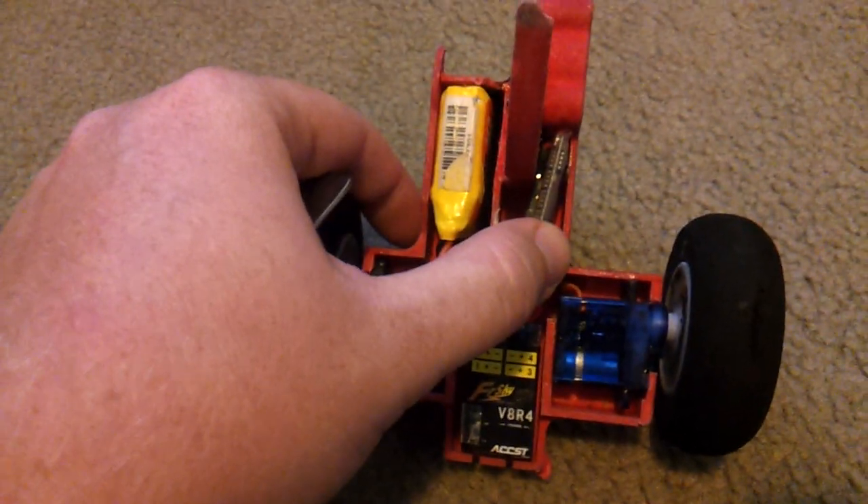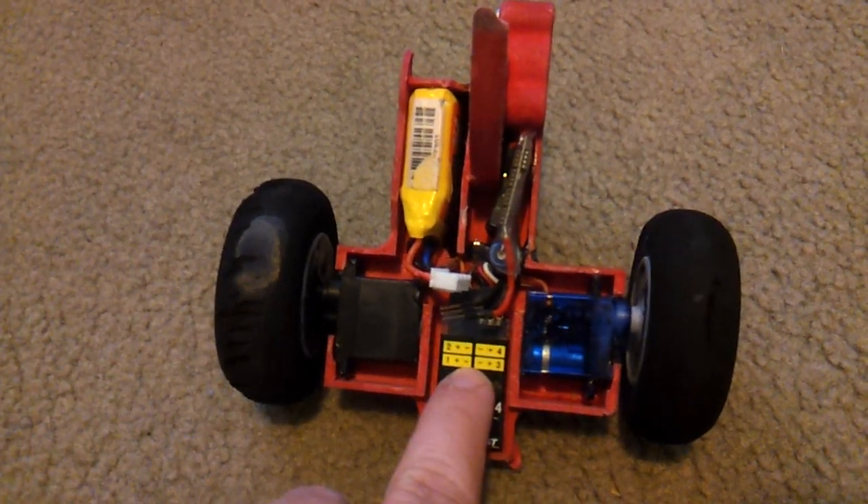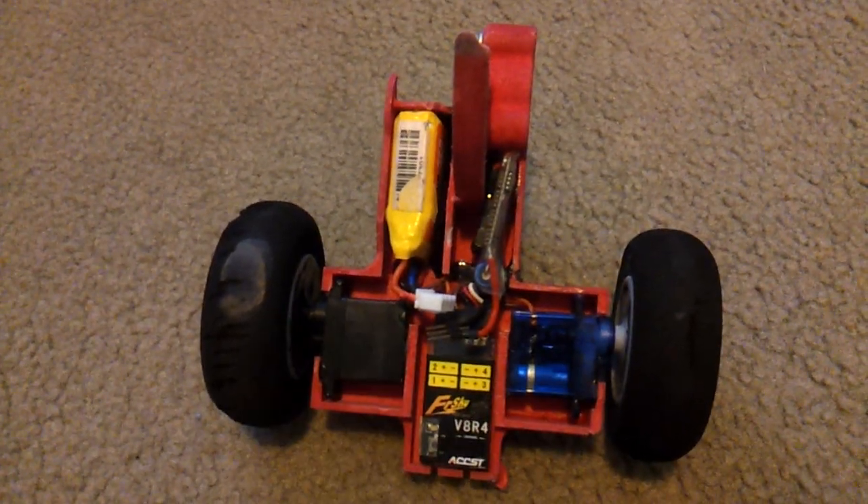There is a brushless motor controller inside. It also has a 5-volt regulator to give 5 volts for the receiver and the two servos.